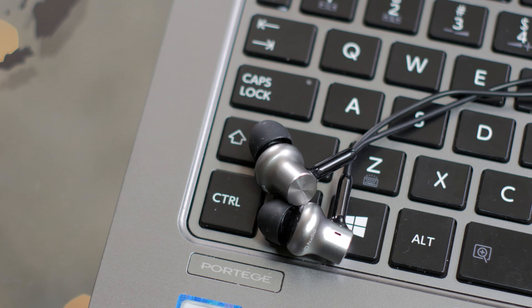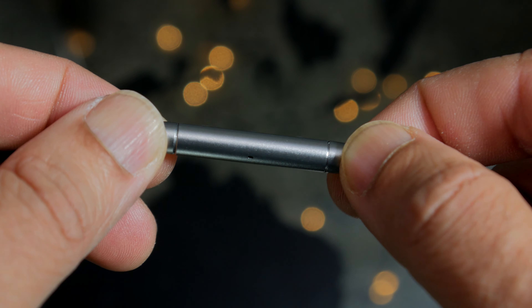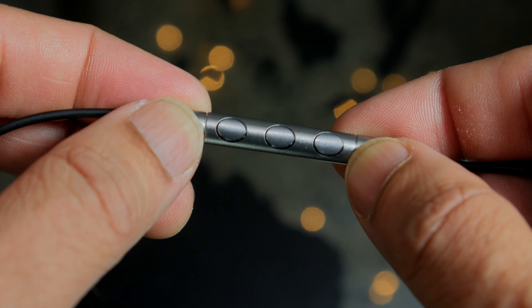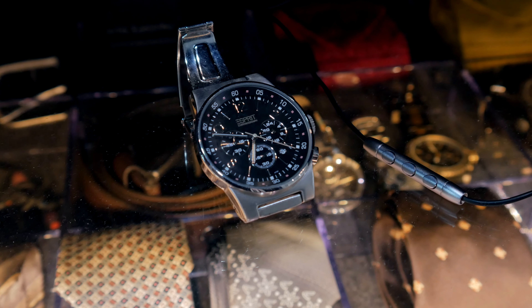The surface does have a soft matte finish, so points for that. Next we have the inline controller — this thing is next-generation cool. It defines the word minimal; it's like a luxury watch. All aluminum with a satin finish. Nice.